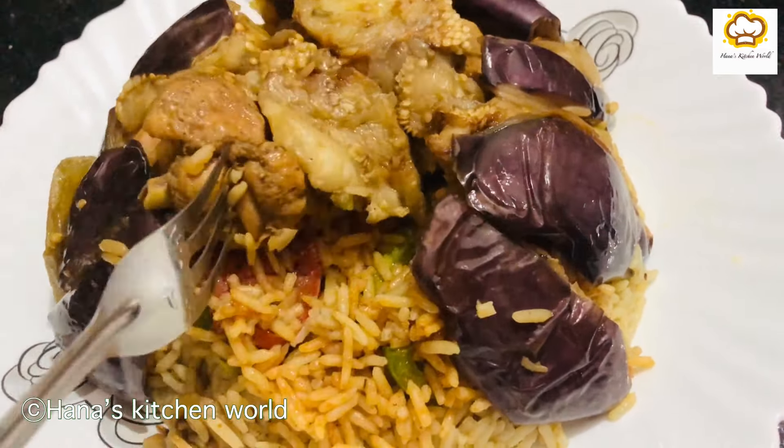Put the chicken pieces in the pan. Mix it well and keep mixing.